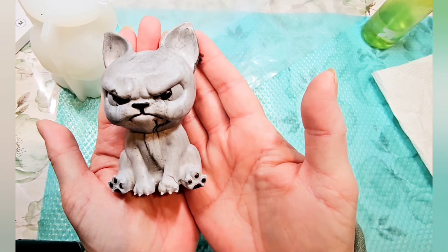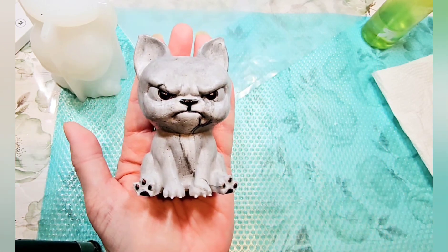All right guys, let me know what you think. See if he looks pretty angry. I will see you all next time.